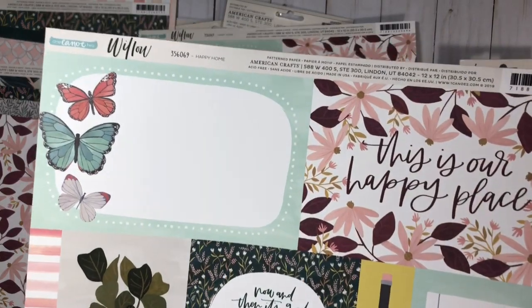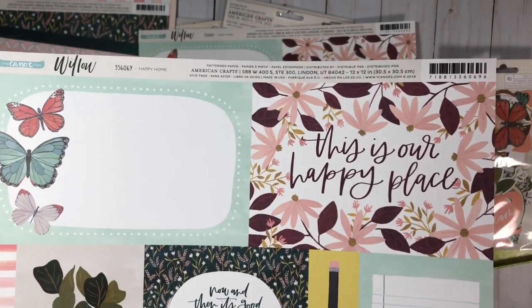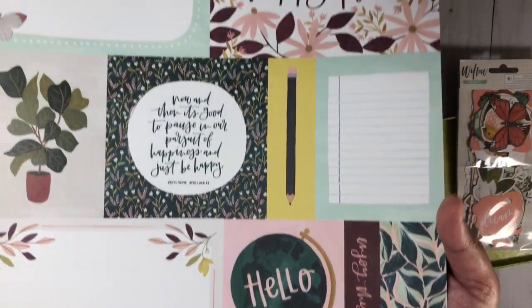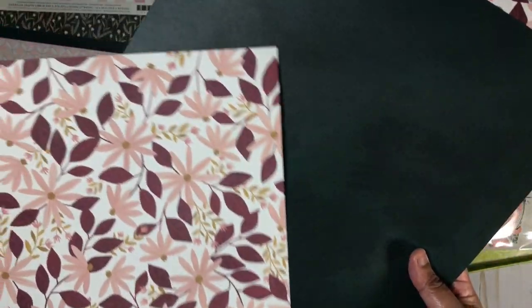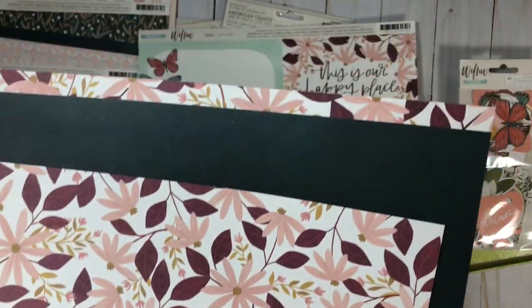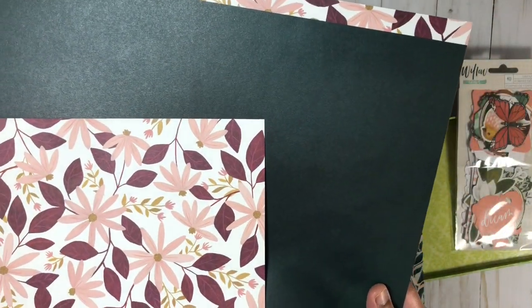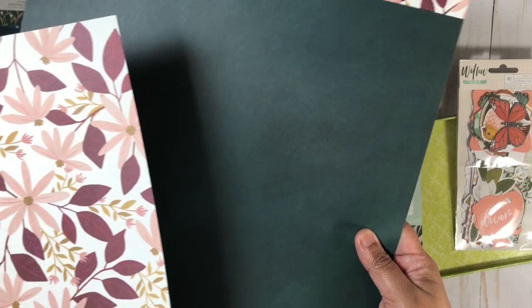Then I got the cut-apart sheets. This one is called 'Happy Home' and I got two copies because I love this deep green. I think it would make a really nice background on a layout. You can see here the branding strip goes really well with it, so this will definitely work as a background too.